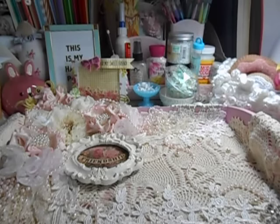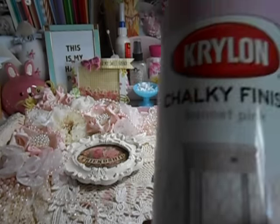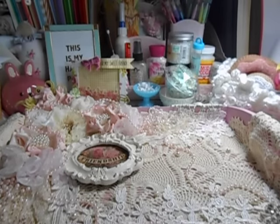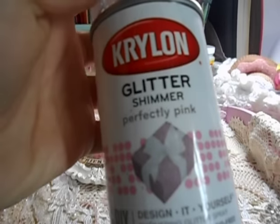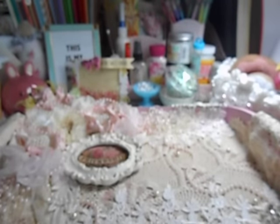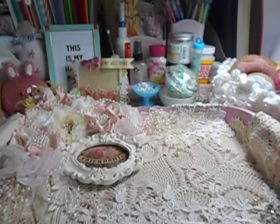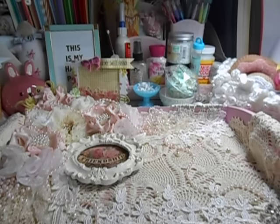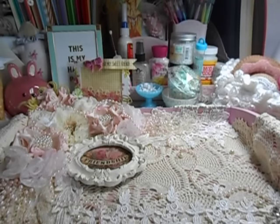They're both Krylon paints. One right here is a chalky finish — it's a bonnet pink, so it gives a beautiful chalky finish. This one right here is glitter shimmer perfectly pink, and they both coordinate with one another. Michaels is where I'm purchasing them from. They have probably like four different sets of colors — this is my second set that coordinates a chalk paint and a glitter paint. They do not get sold together. They're expensive, so I use a coupon. I think the glitter one is more expensive. That's the paint that I used, and I did the whole thing inside and out.